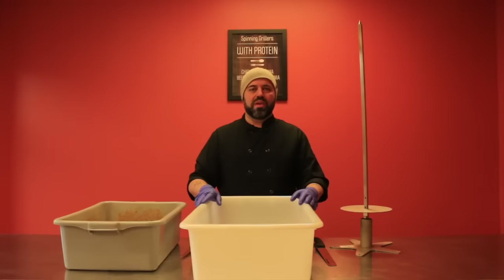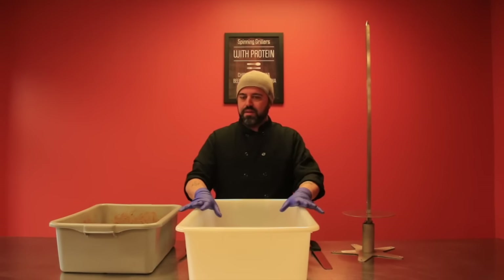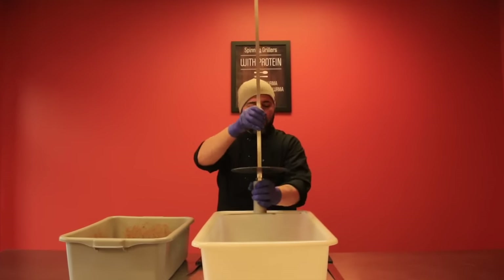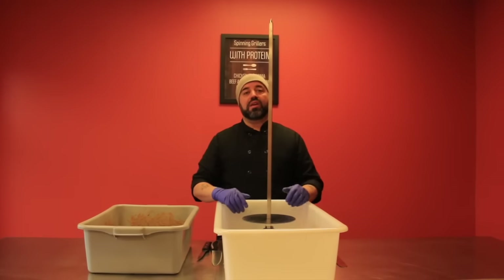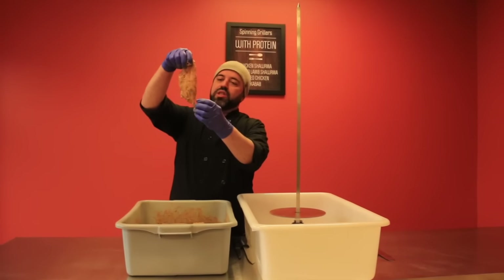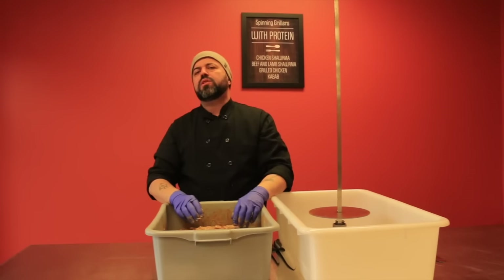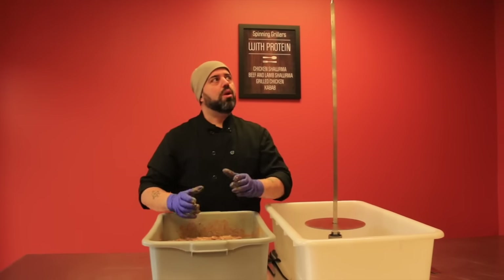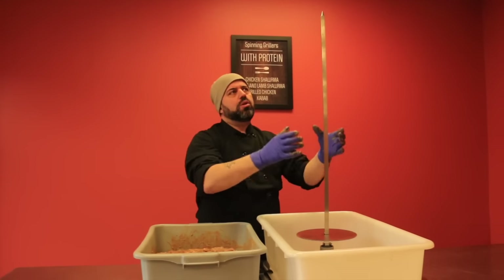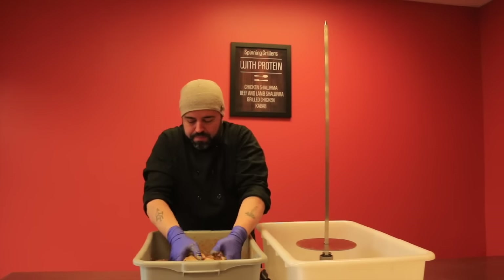We have several things to get started: our roasting spit, our stand, a tub empty and ready to go, and our marinated chicken. It's important to have a tub or a sheet pan that the stand can fit in properly so you can catch your marinade. We have a mixture of chicken thighs and chicken breasts. There are different styles of shawarma — you can start with a larger top coming down to a narrow bottom — but we're going to trim it to where this shawarma will be an even cylinder of meat.